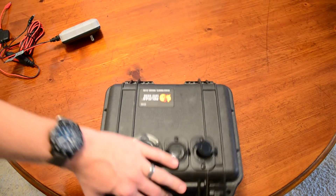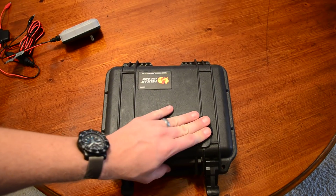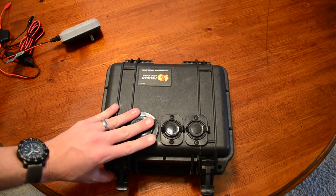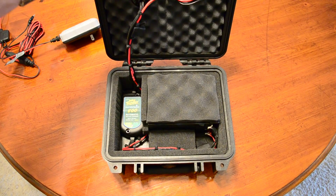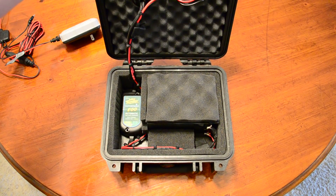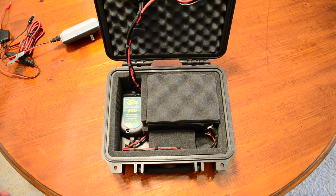Hope you enjoy. If you have any questions, let me know. It's a pretty solid build — it works great. A lot of people have given me compliments on it when I'm out on the water. It's pretty easy to do.